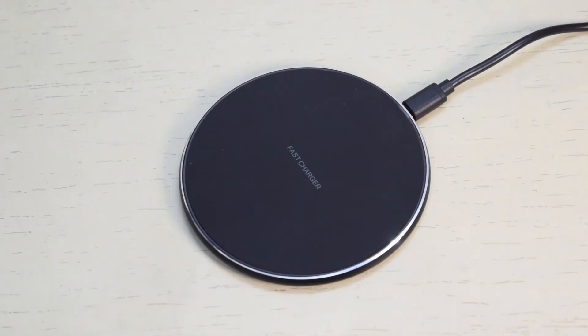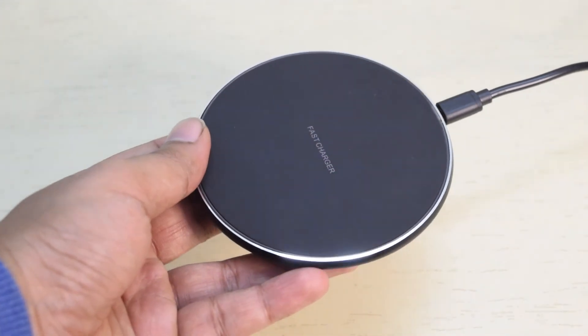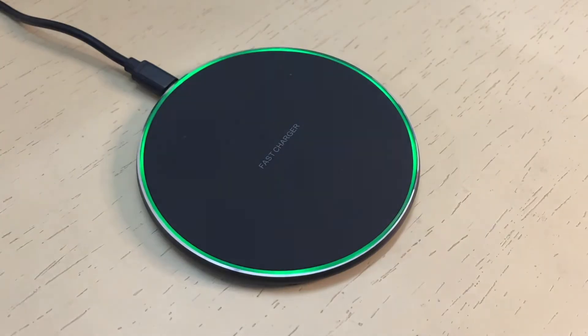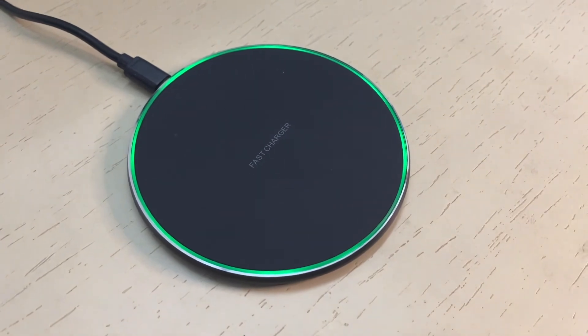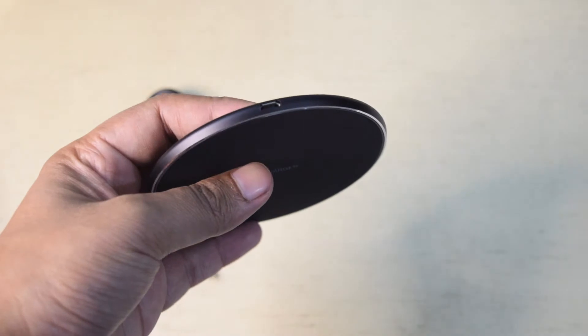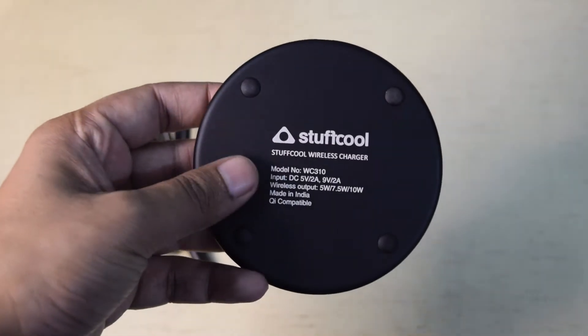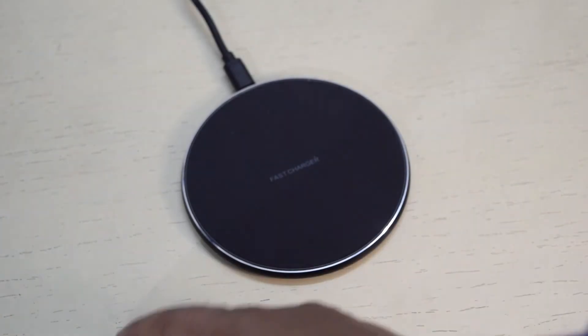The design of this wireless charger is simple. It is a round pad with a 10.1cm diameter and 0.64cm thickness. It is made of plastic so it feels light in weight. At the perimeter of the charging pad it has an LED ring. There is also a micro USB port to bring charge to this wireless charger.